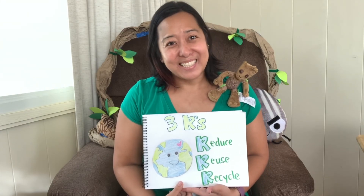Remember, don't forget to do the three R's. Let's help our earth and make it a great place to live. I'll see you next time — bye!